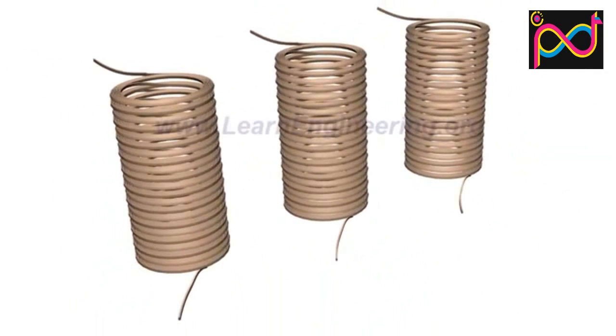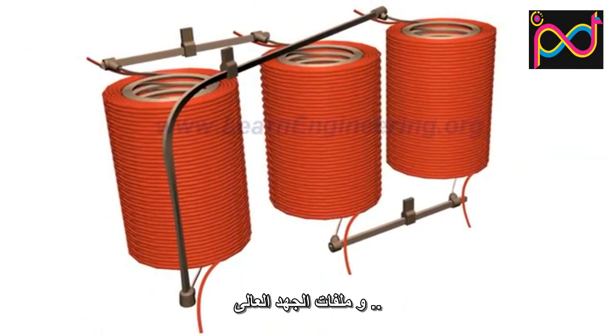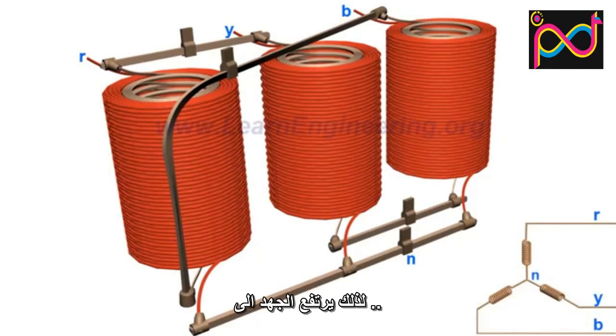The low voltage windings are connected in a delta configuration, and the high voltage windings are connected in a star configuration. Thus, the line voltage further rises to root three times at the high voltage side.